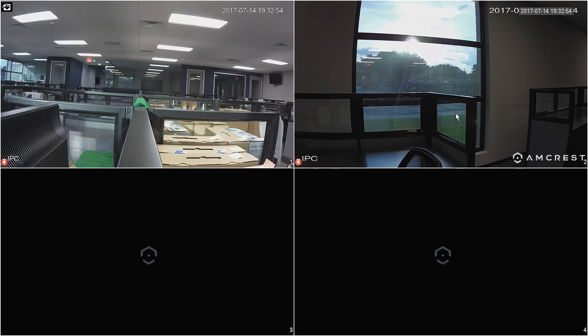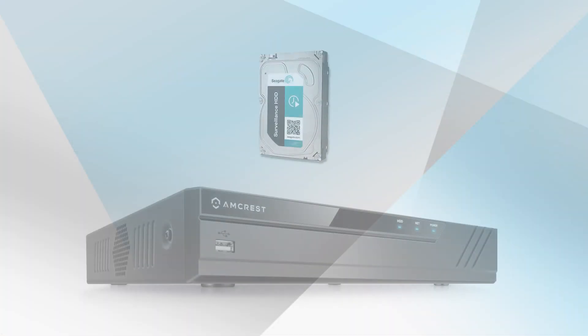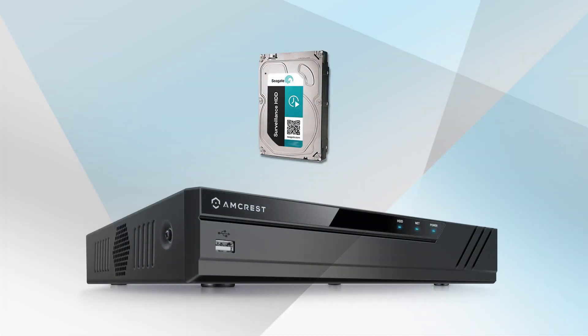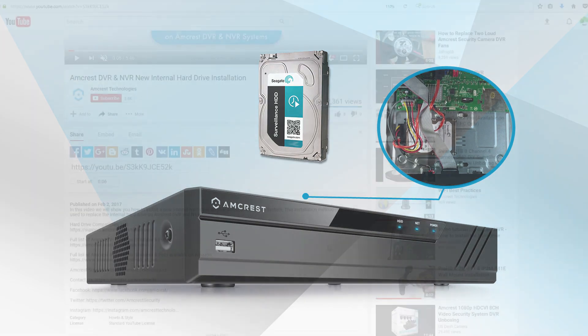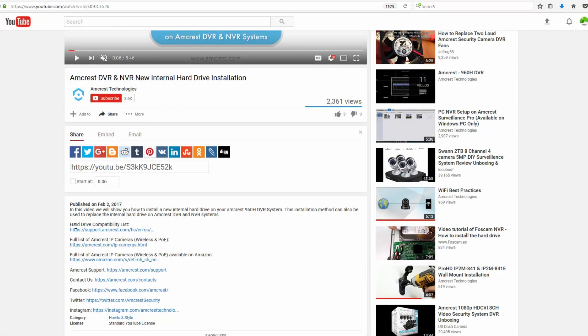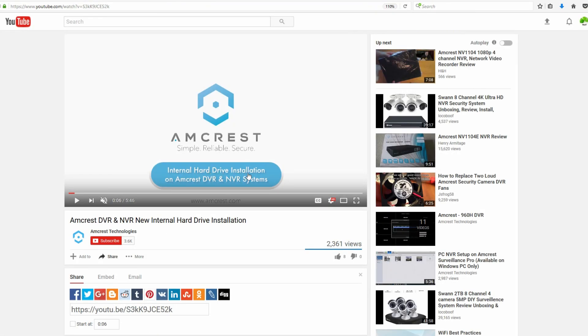Now that you know how to connect your camera to your NVR using both the wired and wireless methods, let's go ahead and set up recordings. For this part of the setup process, you will need to install a hard drive into your NVR, which is not included with the device. For more details on NVR hard drive installation and a list of compatible hard drives, please see the link in the description below for a hard drive compatibility list and a link to our DVR and NVR new internal hard drive installation video.